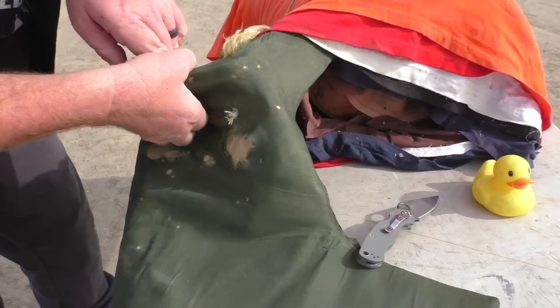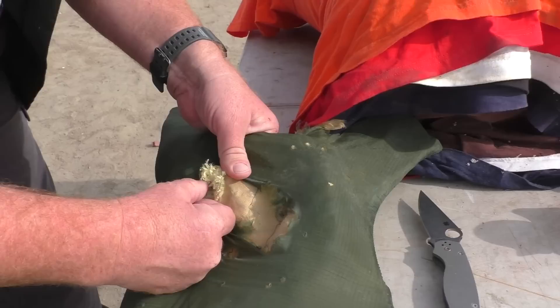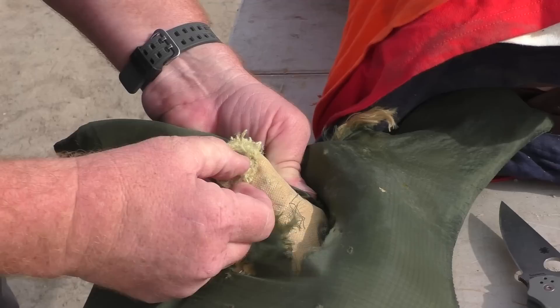So this slug hit high and left and went way to the back — almost the very back layer of Kevlar. Wow, it is deep. It almost made it through. And there is the base. It's all about the base. Let me see if I can pop that thing out of there — it is really in there.